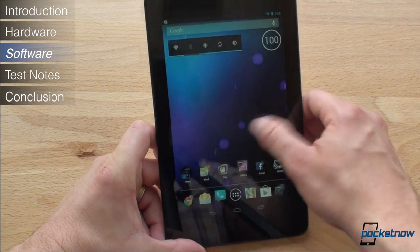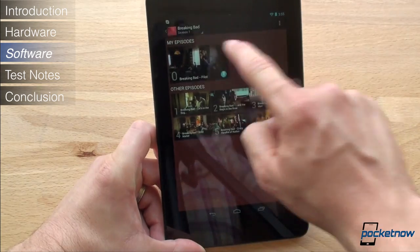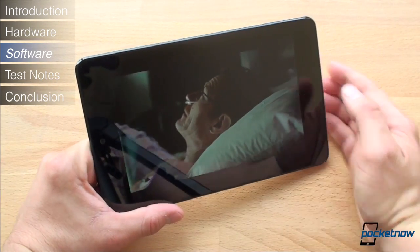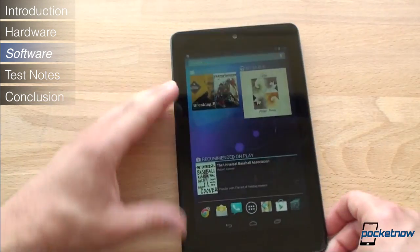Beyond magazines, the Nexus 7 does a pretty good job at playing back 720p video with good frame rates, though you'll see black bars on the top and the bottom. If you'd rather purchase your content and download it than stream it, you'll be excited to see that Google Play now has TV shows — though right now the selection is limited.